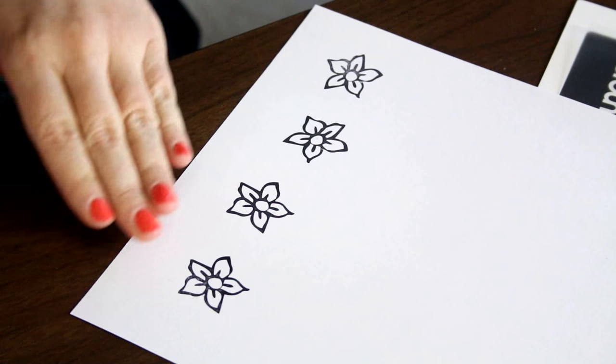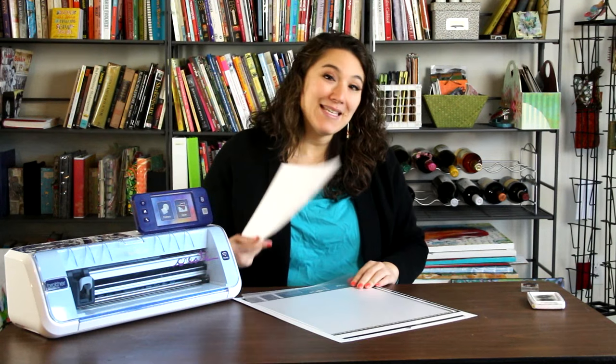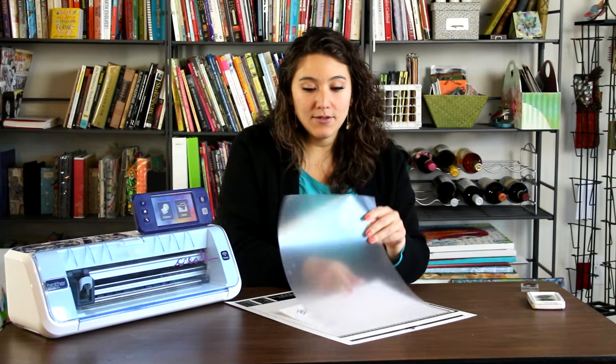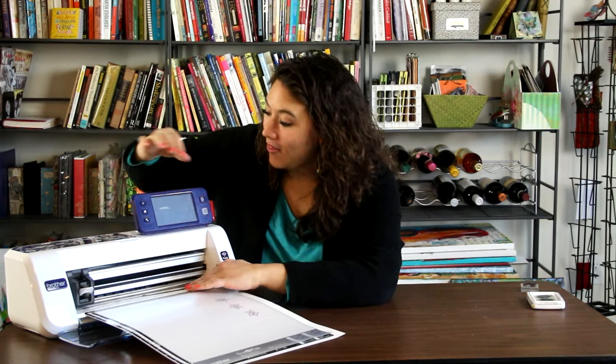You may notice that I've stamped it a couple times and that's because I want to make sure that I get a really good impression. Once I've stamped it, I'm going to take my scanning mat and I'm just going to go ahead and place the stamped image right into my scanning mat. Then I'm going to open the dust cover on the machine and go ahead and load in the mat.